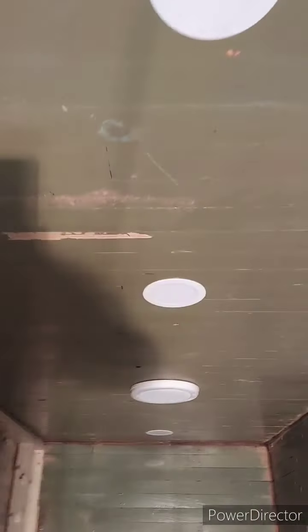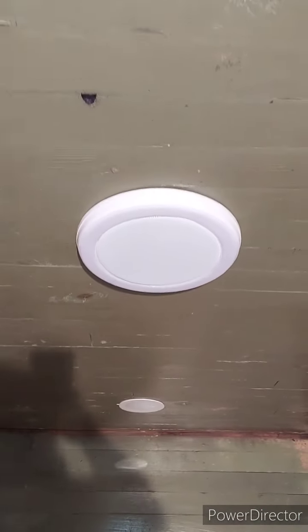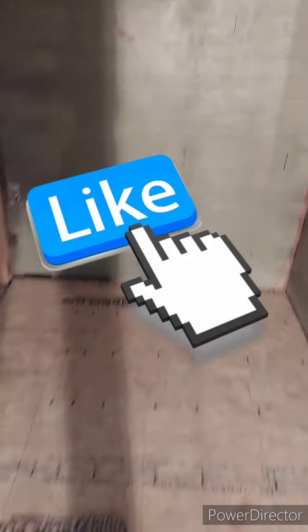Can lights are in. Fan with Bluetooth speaker is in. That'll be a can light for over the shower — good.